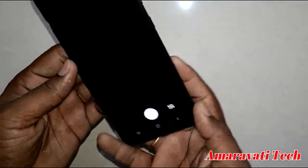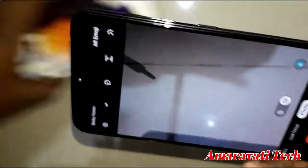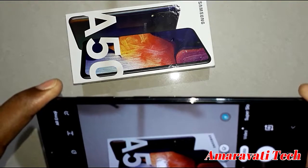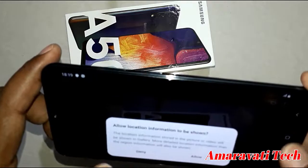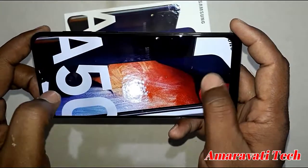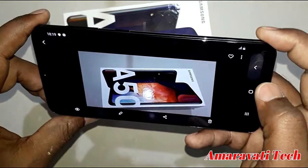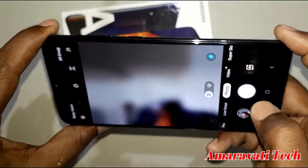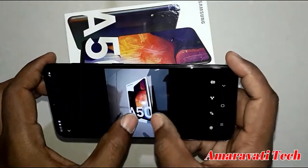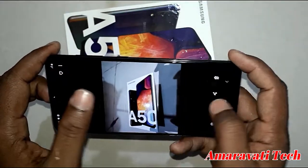Let's see the camera. The camera looks nice — let me take a photo. It captures good detail. And this is the wide angle camera — see how wide the field of view is. Lot of light, no blurriness — the wide angle camera is also good.